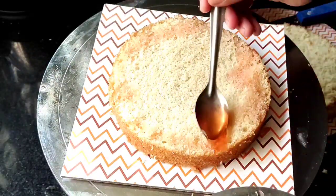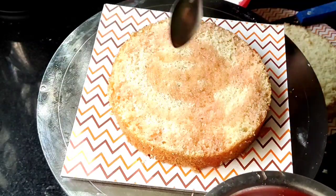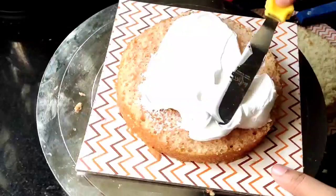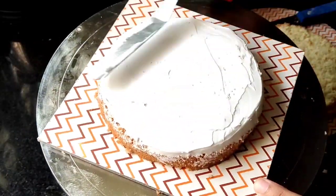This is the same procedure as for the black forest cake — we use chocolate sponge and dark chocolate. This is the white forest cake, so we will use vanilla sponge and white chocolate. That is the only difference.